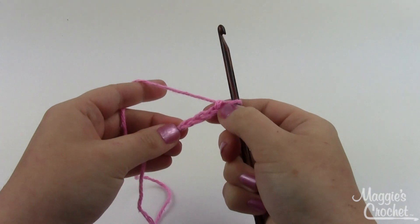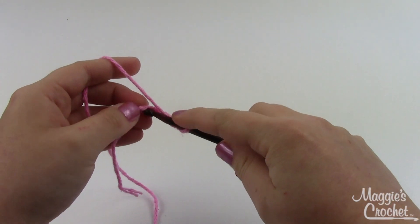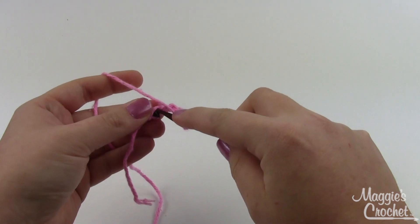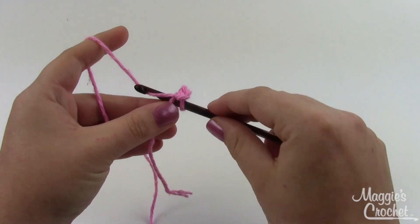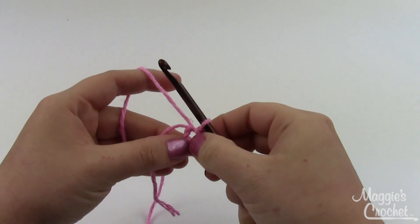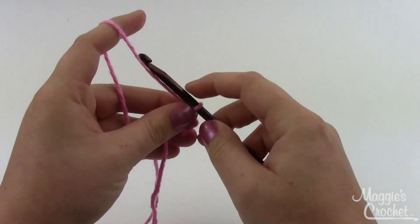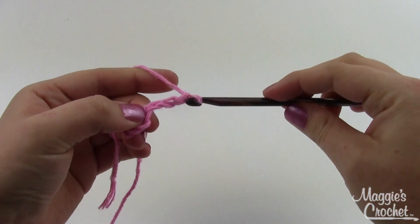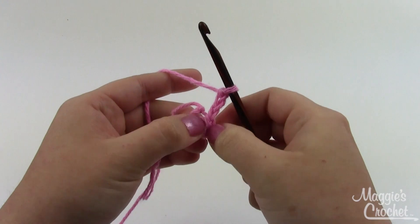You're going to start by chaining four and then joining it together to form a ring. Insert your needle into the first chain stitch you made — the one nearest the slip knot — and just do a little slip stitch so that you have a nice little ring. We're going to start working into that ring. Start with a chain three and then we're going to do a popcorn stitch.